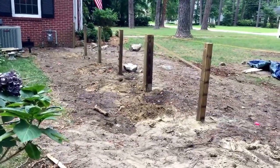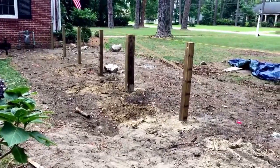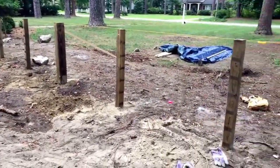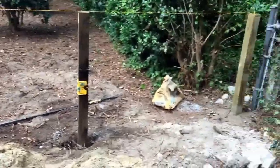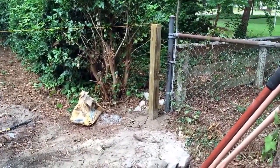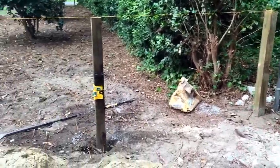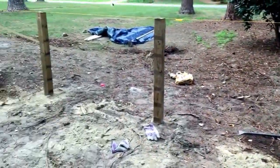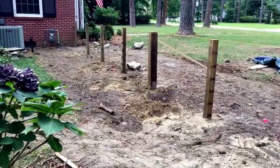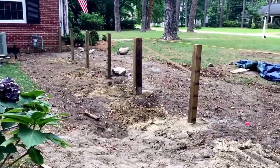Hi and welcome to how to build a picket fence part 2. On our last episode we talked all about getting the fence posts in the ground, and you can see that I have accomplished that task. There's a slight gap here at the end which we will take care of when I put the pickets up, but all the fence posts are in now.